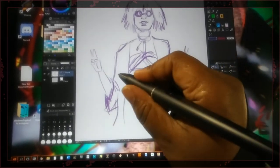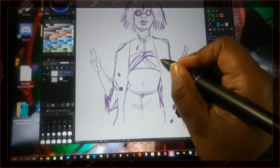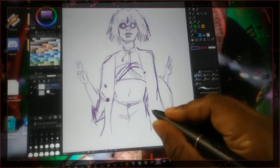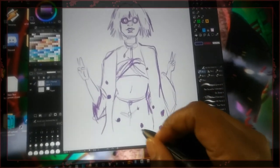I might do a more in-depth video on this later, but I just wanted to show y'all this. I'm like super excited to work with it. What am I doing — why am I putting polka dots everywhere? Stop! But yeah, that's the tablet.